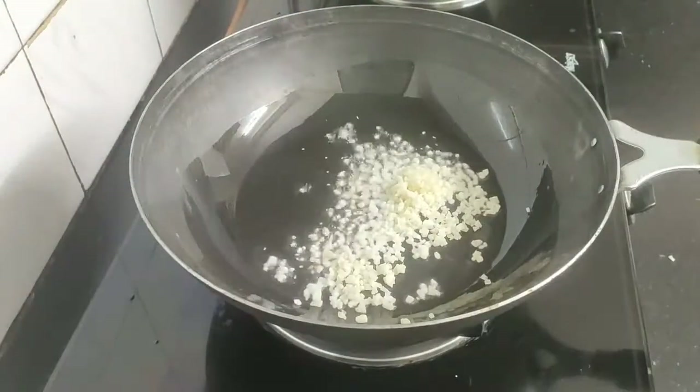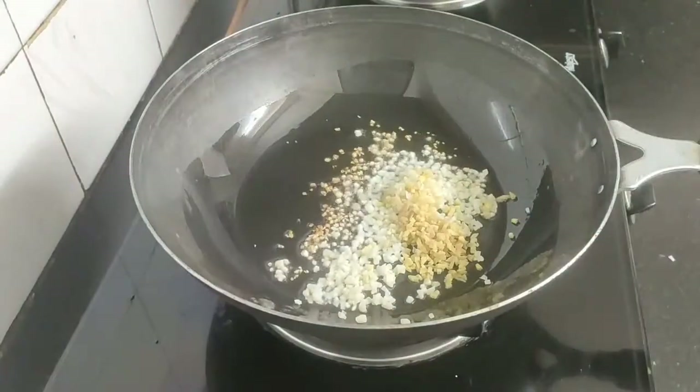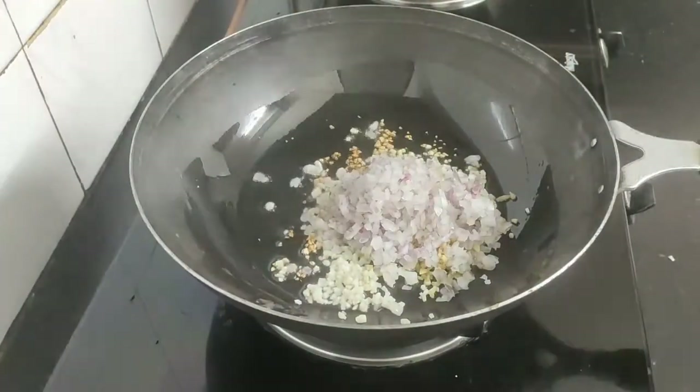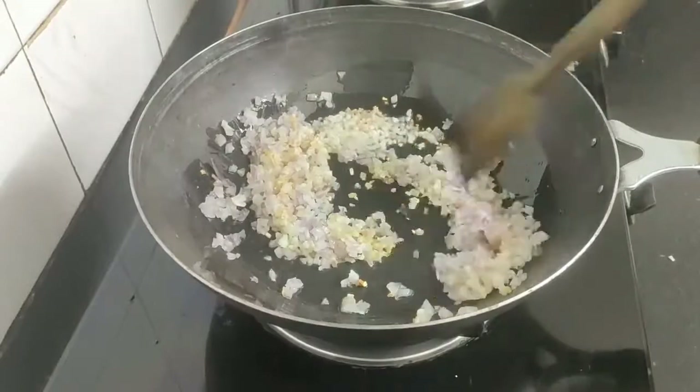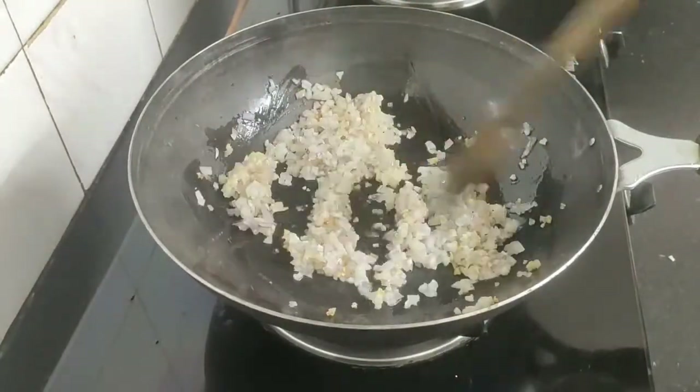I have used four large garlic pods here. Also add some finely chopped ginger and some finely chopped onion — I have used one small onion here. Now sauté them well until they are light golden brown.